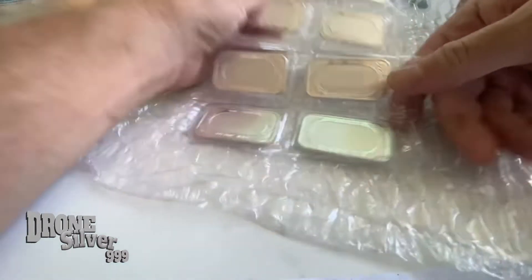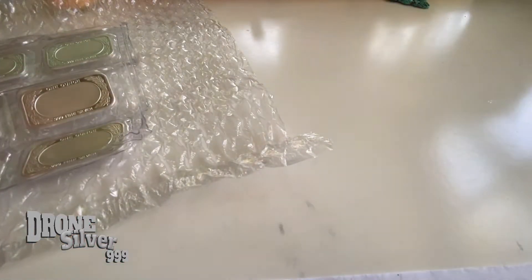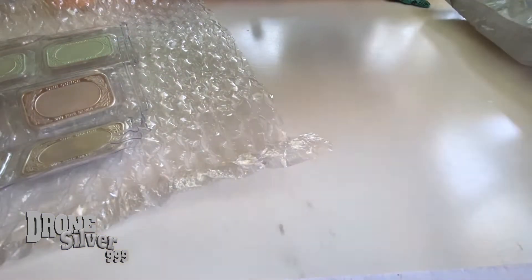Ought to be pretty cool. So that was easy and quick. Our mail call continues with one more little piece — I've been waiting to open this. Let's see what we got here.